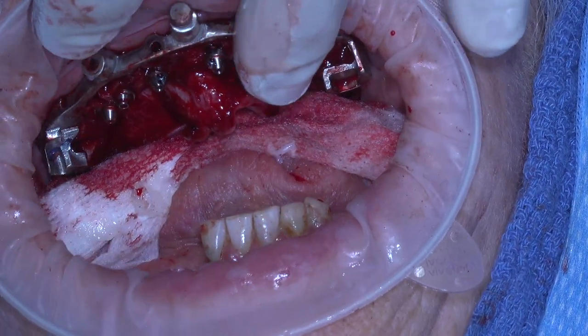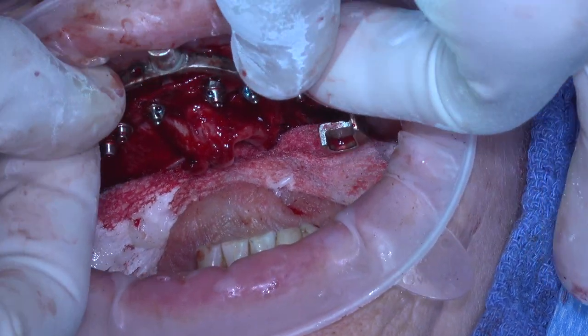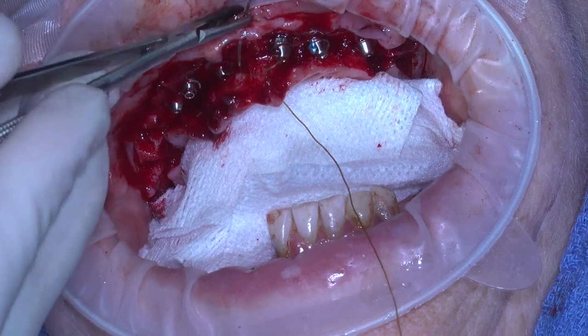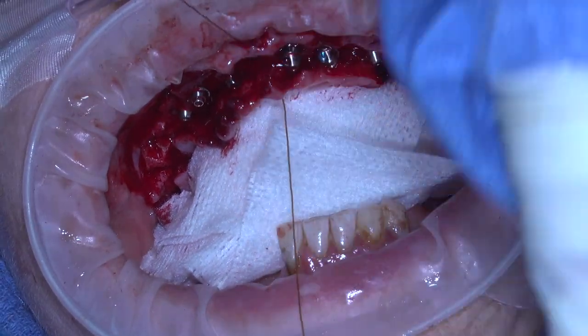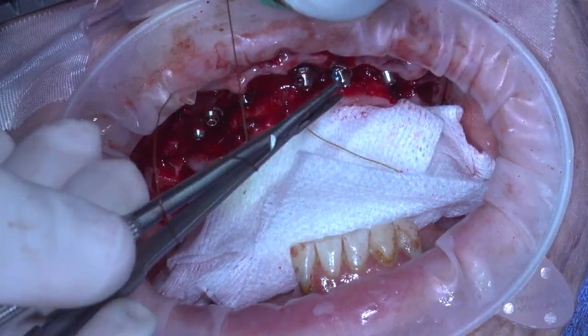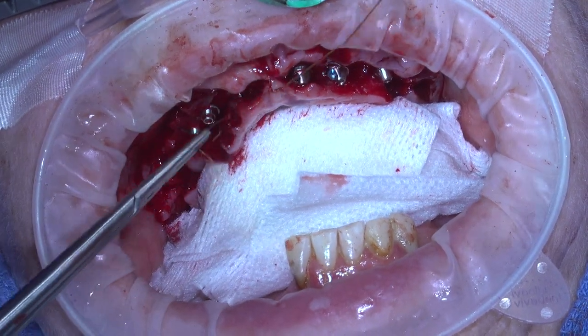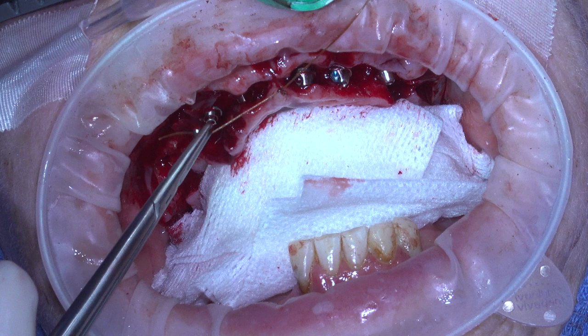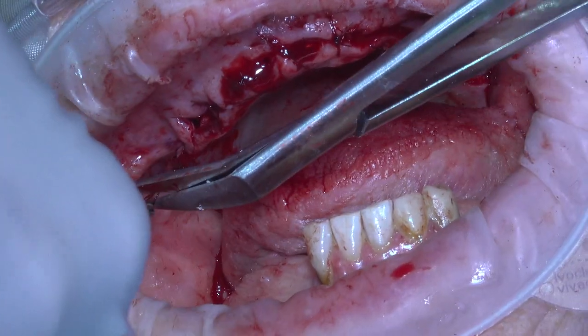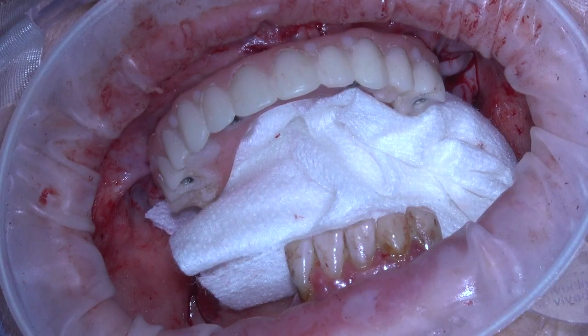We capture that in the exact same protocol as previously described. At this point we don't need the bone foundation guide anymore — we take that out and close up with simple interrupted sutures. Keep your sutures really loose, because you want some play in the tissue so that when you bring back the provisional, it will seat onto the ridge nicely. And that's what you can see here at the end — a beautiful smile.